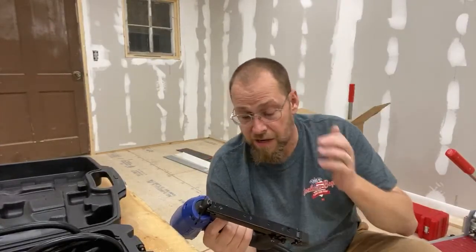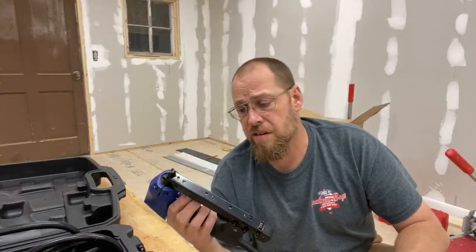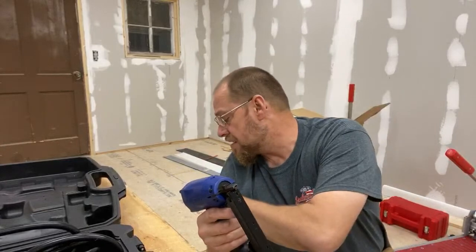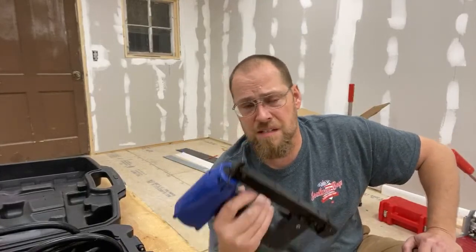It also has a longer extension cord than any gun I've ever seen. Everybody knows whenever you're doing steps or anything like that you always need more cord. This has got a 12-foot 6-inch cord on it. The Dual Fast comes with a 12-foot cord — Tracks beat it by six inches. They got an extra six inches there.